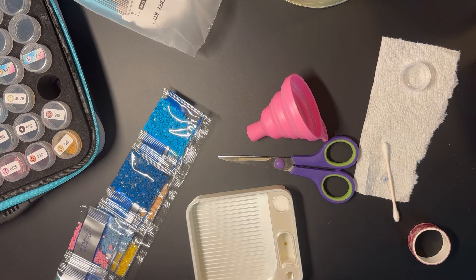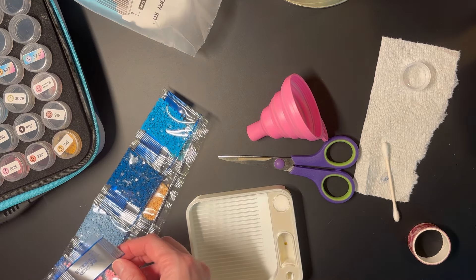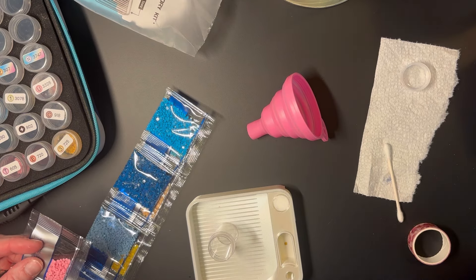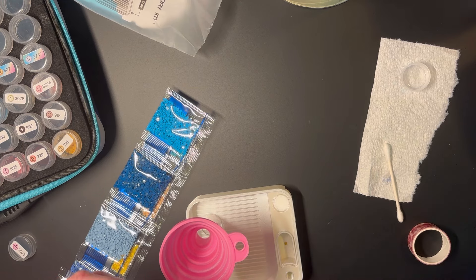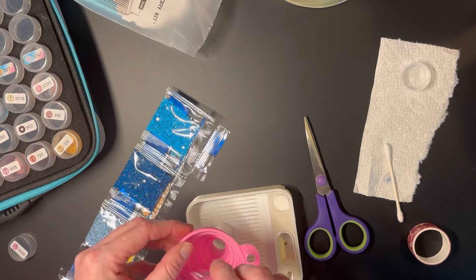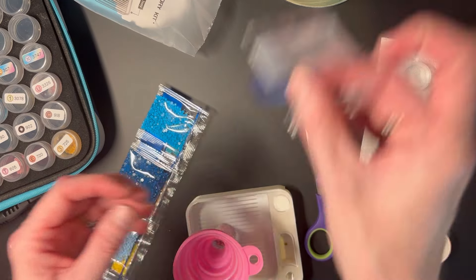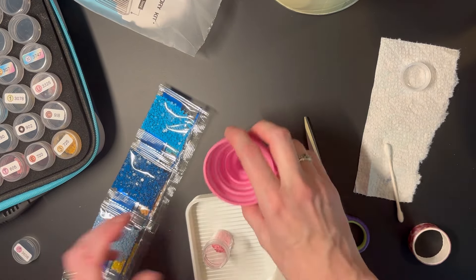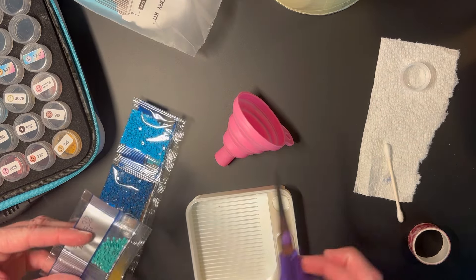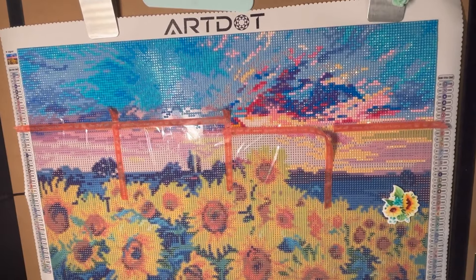I think I'm going to go back and line these up by number and then letter, so I'll arrange the vials in that order. The Art Dot drills don't have a leading number in front of them, so organizing them numerically and alphabetically might make them easier to find while I'm working. We'll see how that goes — I'll check back in with you in a little while.